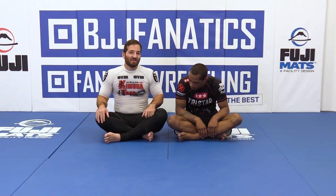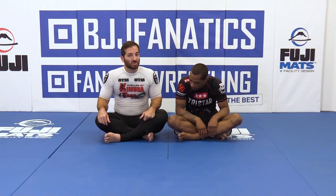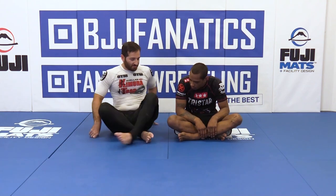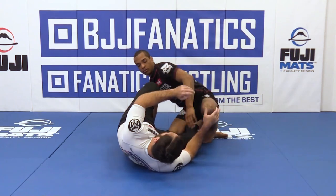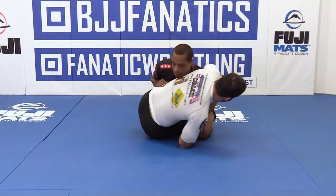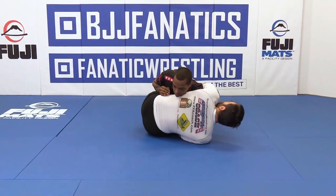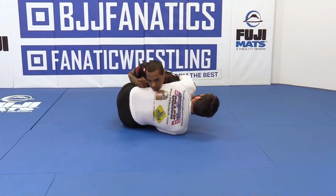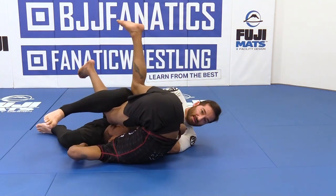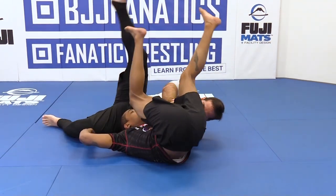Normally you're not going to get this on somebody, but you should always try to get it because it's going to open up all your other sweeps. So basically we start from half guard, and when I go for this Kimura he's going to defend, get his hand, and run away exactly under his hips. And all I'm going to do is try to hip bump him — I'm going to be here and move him through. There's a variety of reactions that can happen.